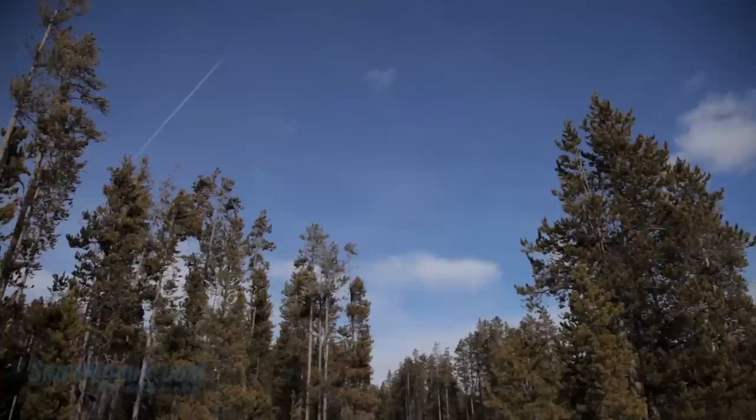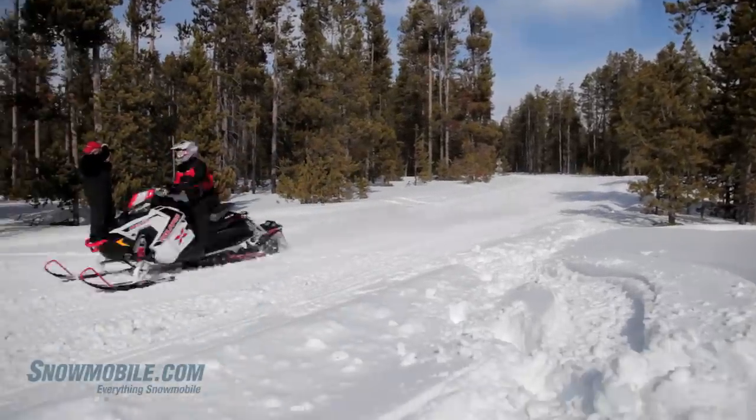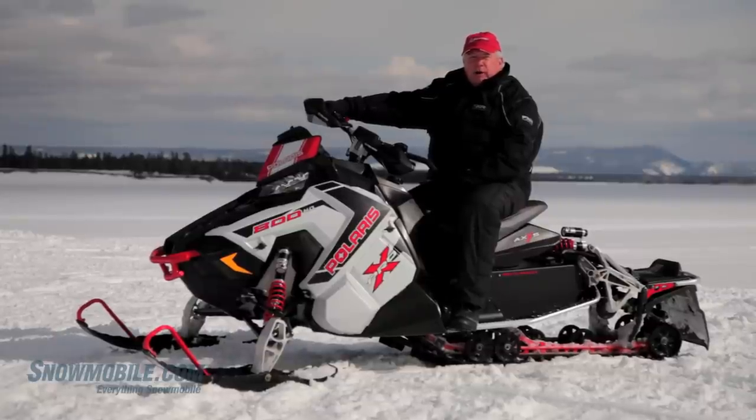The other thing that Polaris has done with the Axis system is they've created two trim levels: Pro S for the trail guy and the Pro X like this one for the real hard charging, terrain-busting kind of rider.